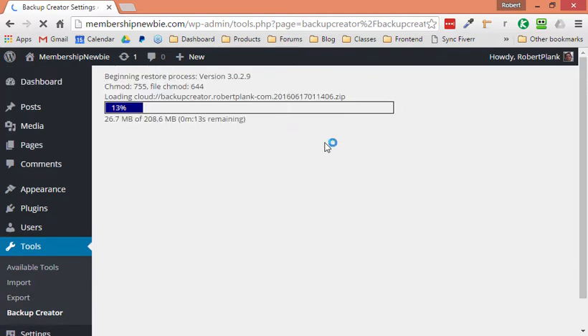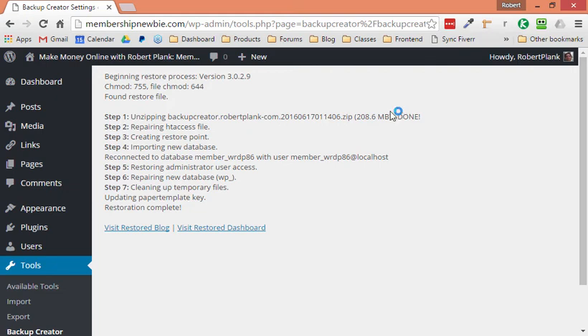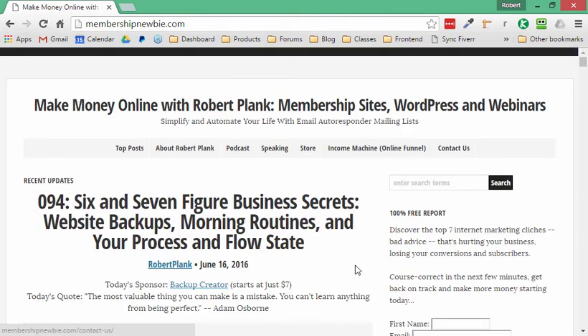It's pulling the backup down from where we had it stored, and it will take a few seconds to unpack everything, put the database back, and put the files back exactly as they were on robertplank.com. Usually it takes longer to download the file than to actually do the restore. And now — lightning fast — if we check out the front page of this Membership Newbie site, it looks like the exact same thing.